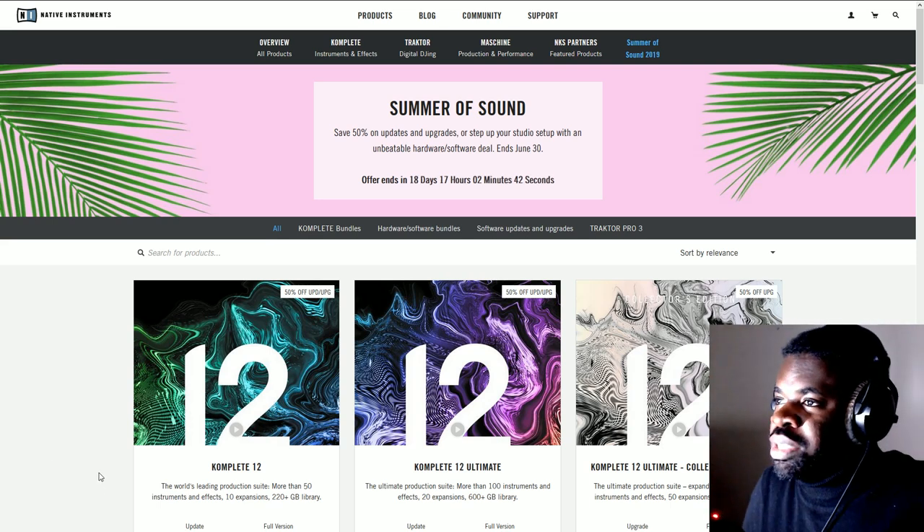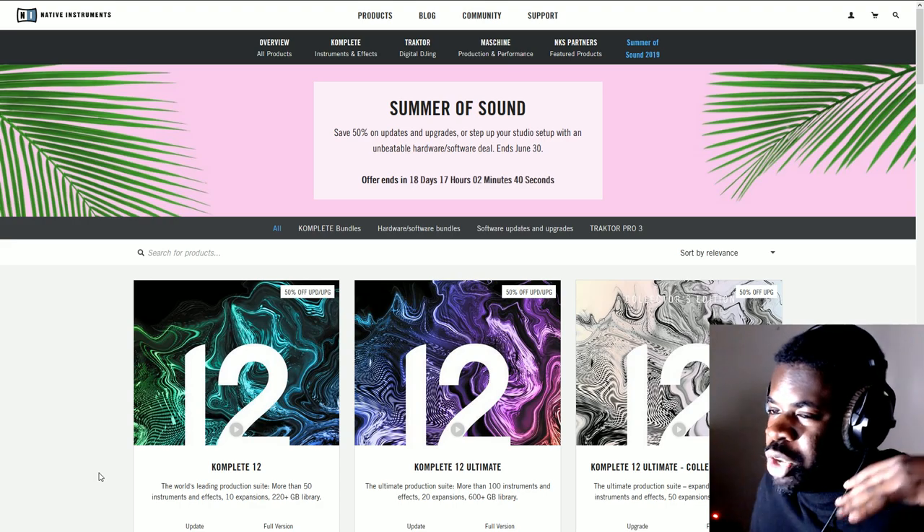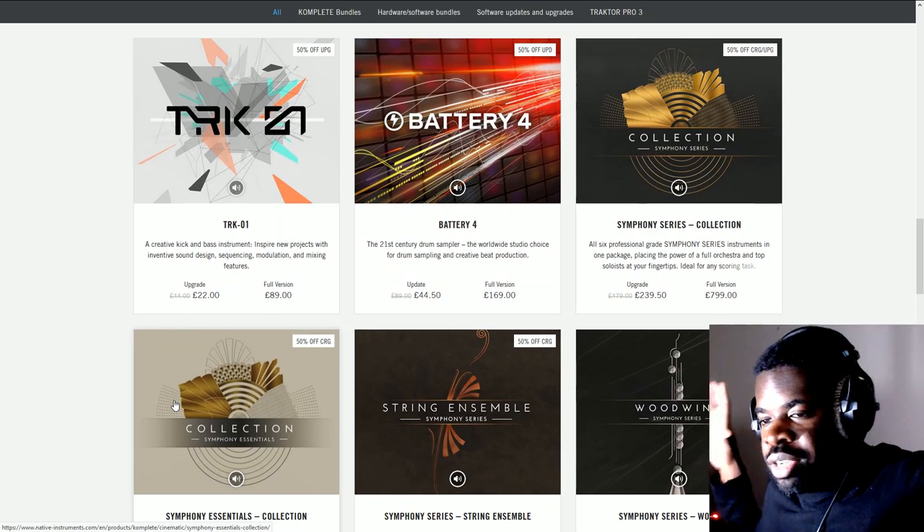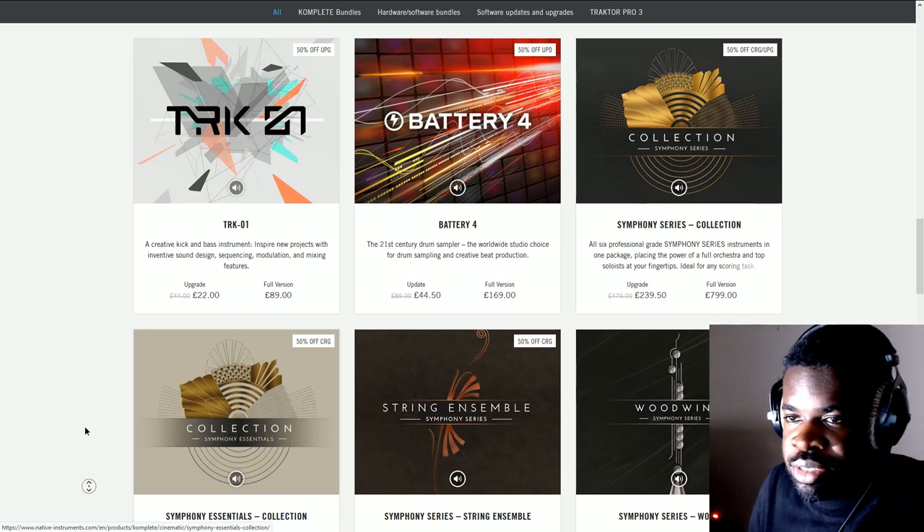Buying a new orchestral library as a beginner can be a very daunting process because you don't really know what you should look out for. So when you see a deal coming at you, Symphony Series Collection on sale until the end of June, you're like, should I get it or not?